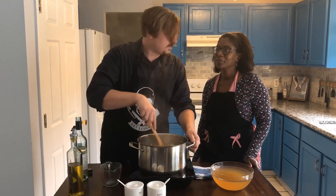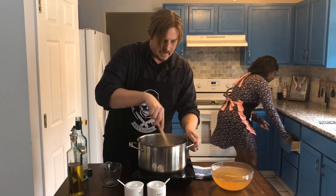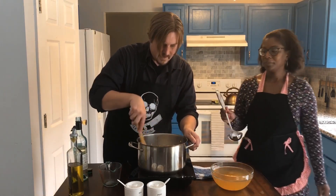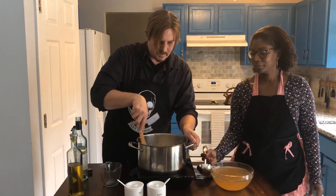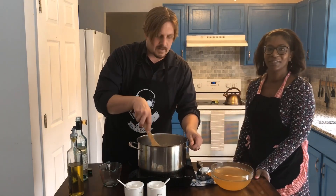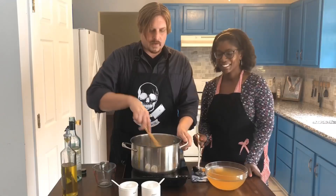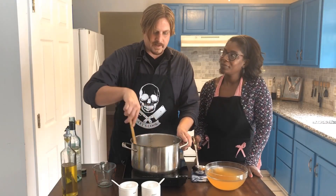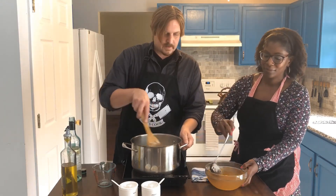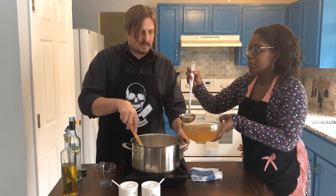Could you grab me a ladle and the chicken broth? We're gonna let this wine soak into the rice until it's almost completely absorbed, and then little by little we're gonna start adding chicken broth, ladle by ladle at a time until it's all completely absorbed. Now that the wine is fully absorbed, we're gonna start ladling in the stock — it's gonna get this rice nice and tender.